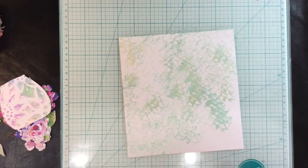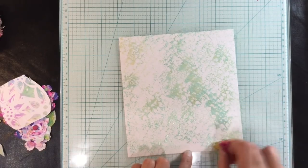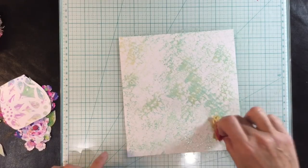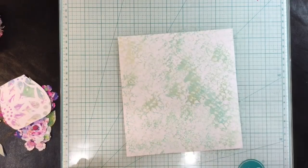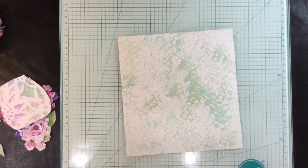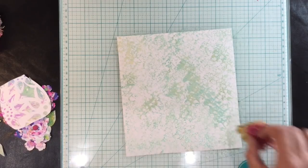I like the effect this sponge technique gives — it creates a lovely subtle texture for your background without having to add too much else. I'm going to keep this fairly simple because my focal image is going to be quite busy, which I'll show you in a second.